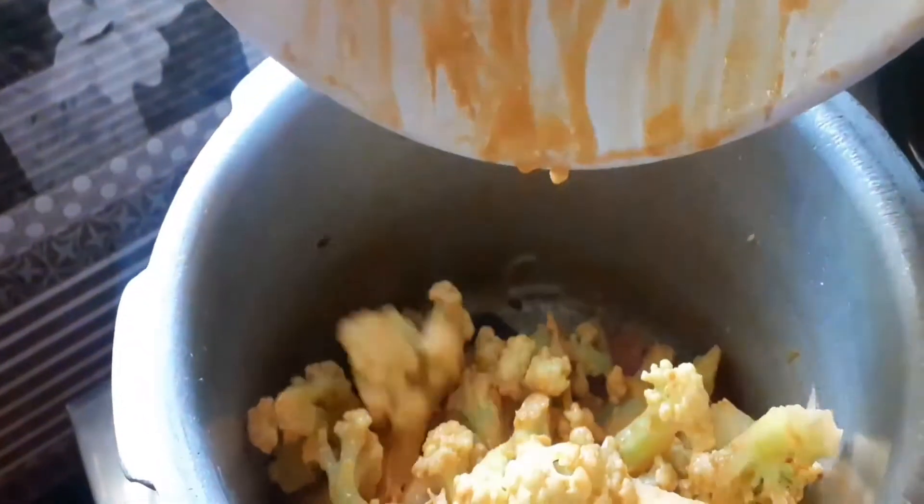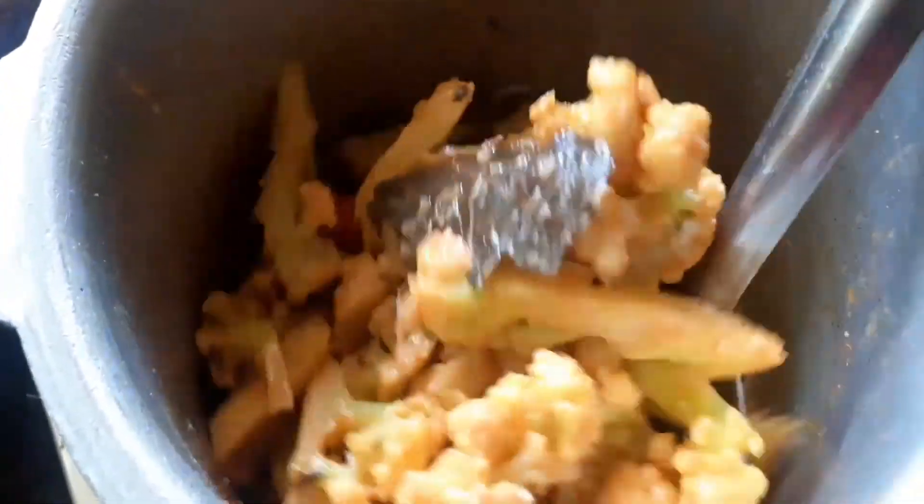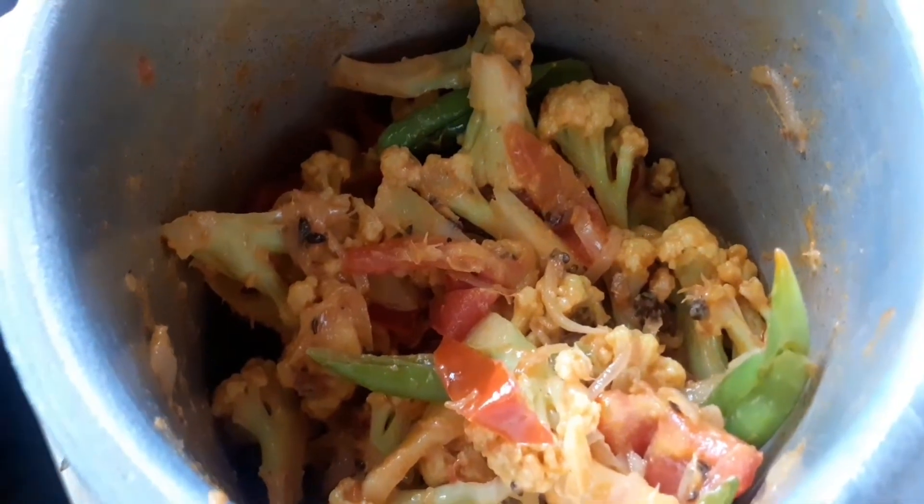At this stage, add the marinated cauliflower and mix well. Let it cook for about 15 minutes.